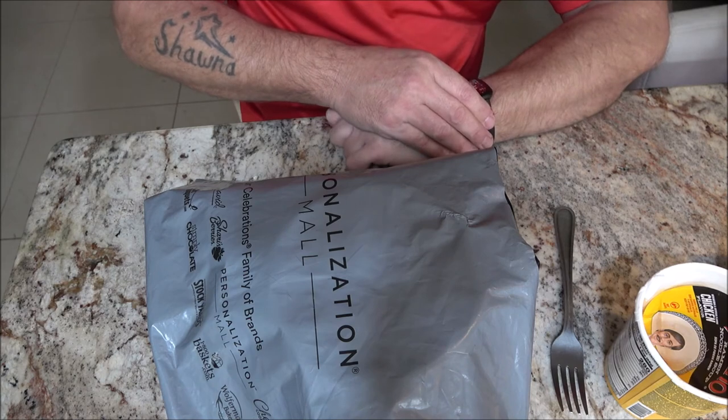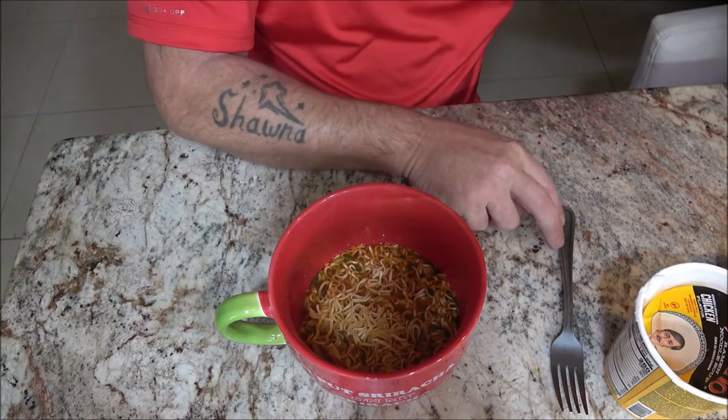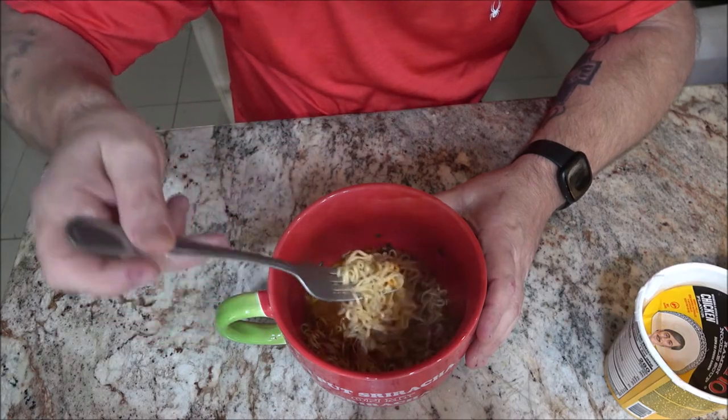I didn't set a timer so it should have been three minutes because I was dicking around while we were waiting. There's what it looks like.